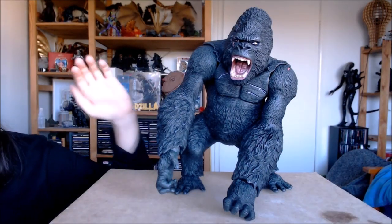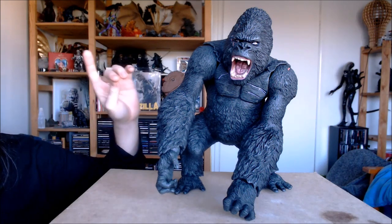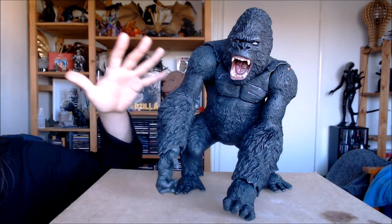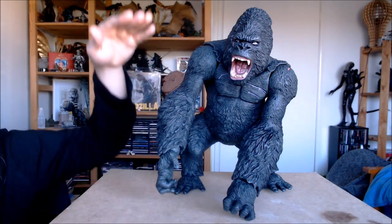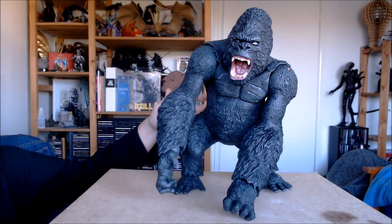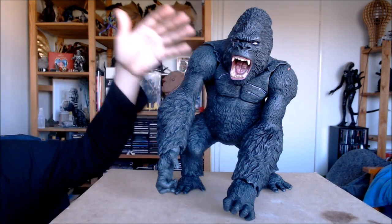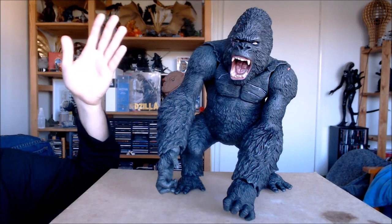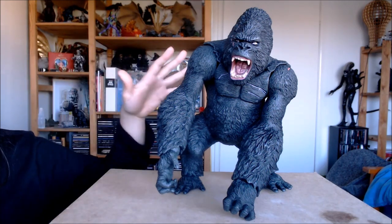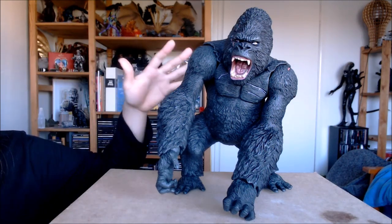Hello and welcome to another episode of Atomic Vinyl Reviews. My name is Jacob and today we are taking a look at a bootleg of the 2005 Mezco King Kong 15-inch figure. He is a figure that you can get pretty easily from sites like AliExpress — that's where I got this guy from — or pretty much any site that sells direct from China. He is a recast or a bootleg of a figure that came out in 2005 for Peter Jackson's King Kong film.